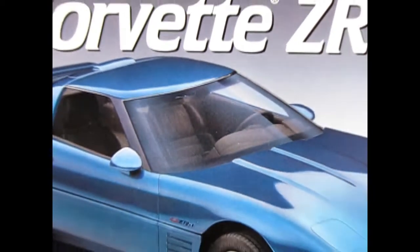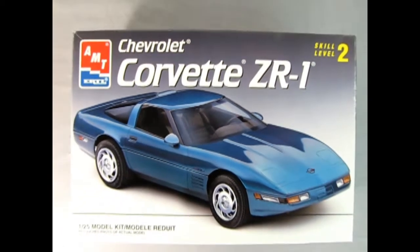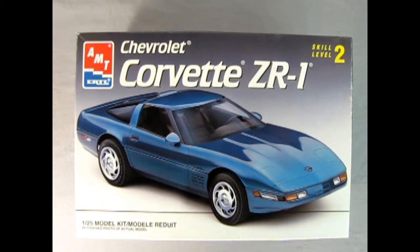Let's wind the clock all the way back to 1993 as we check out this AMT Ertl Chevrolet Corvette ZR1. 1993 marked 40 years of the Corvette, and the commemorative car was metallic red with a ruby red interior and some special leather seats that had embroidered seat emblems inside of them.